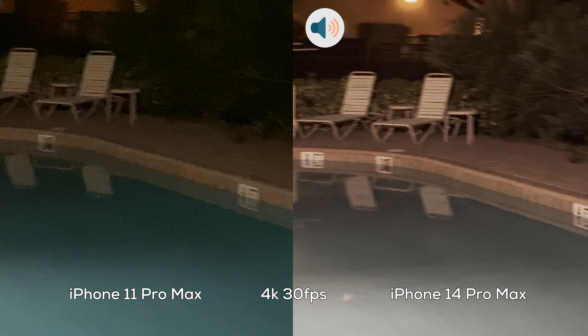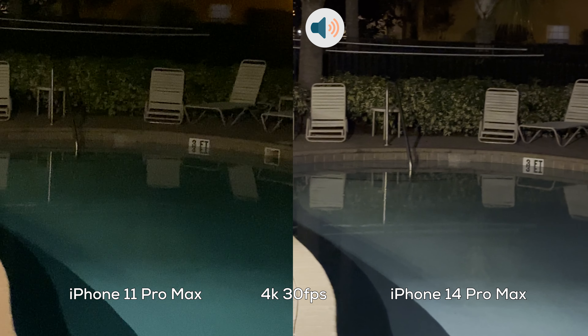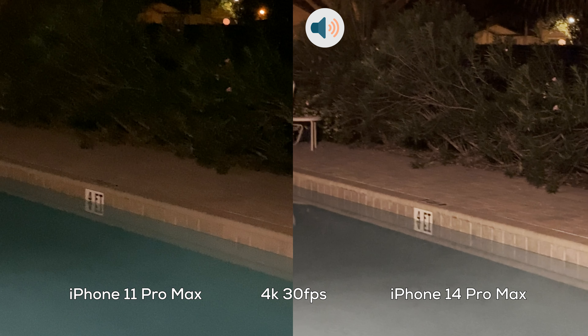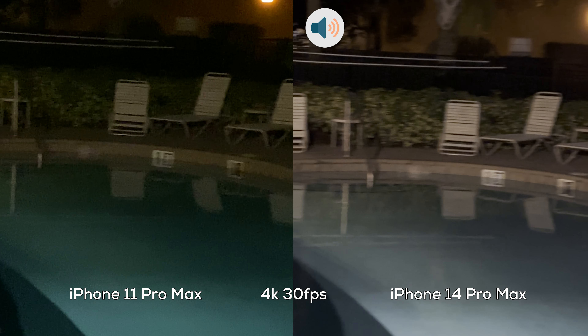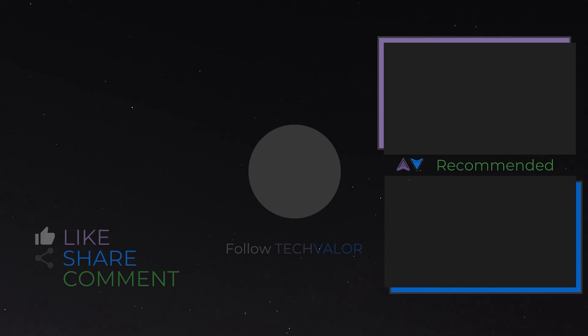This has been Tech Valor with a video comparison between the iPhone 11 Pro Max and the iPhone 14 Pro Max — and this is the nighttime one. I hope you guys have a wonderful day. I'll catch y'all in the next video. Catwoman out. Have a great day.